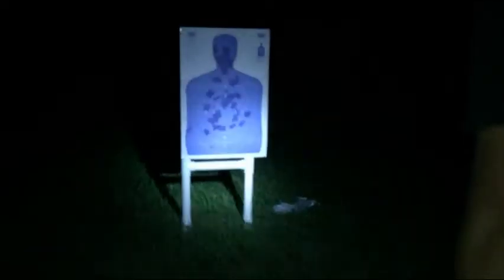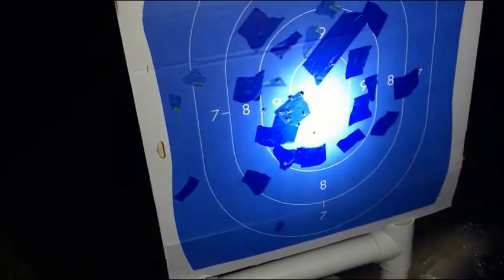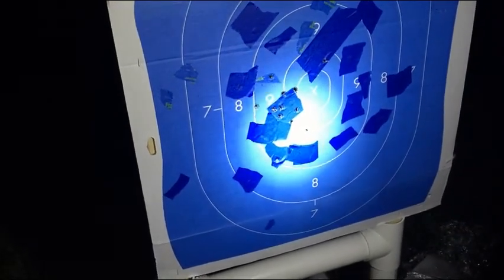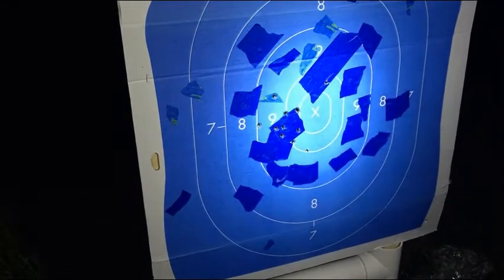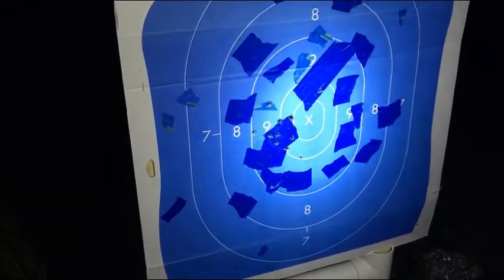Alright, as you can see, you can still be accurate with these and you can shoot fast with them. It's very easy to pick up.